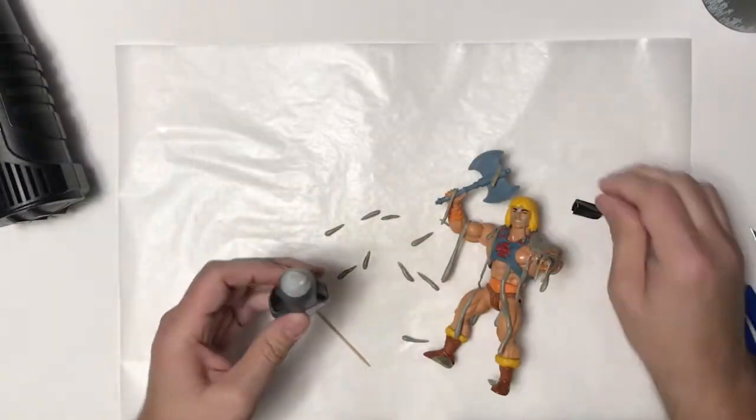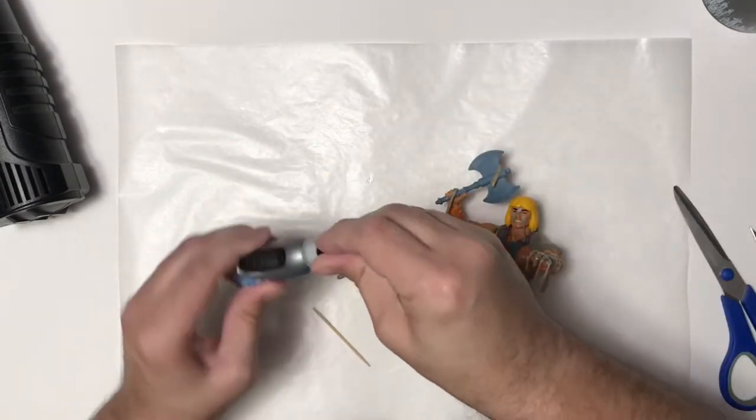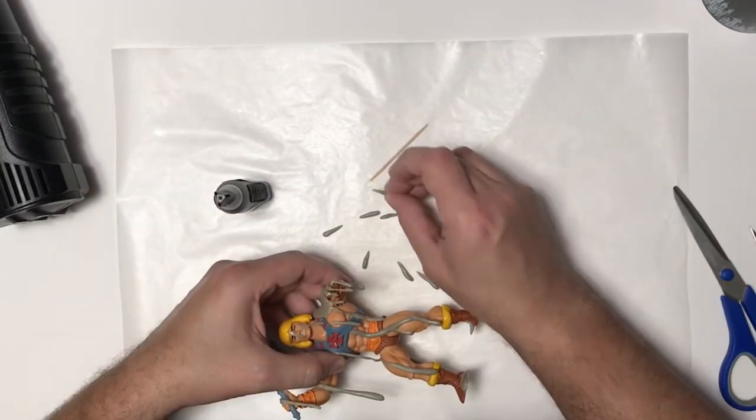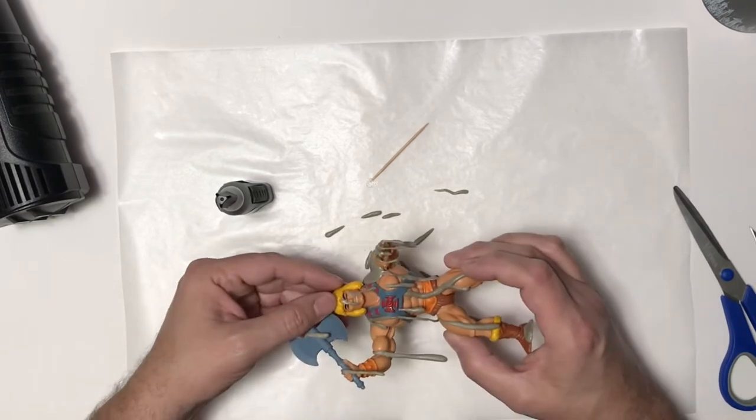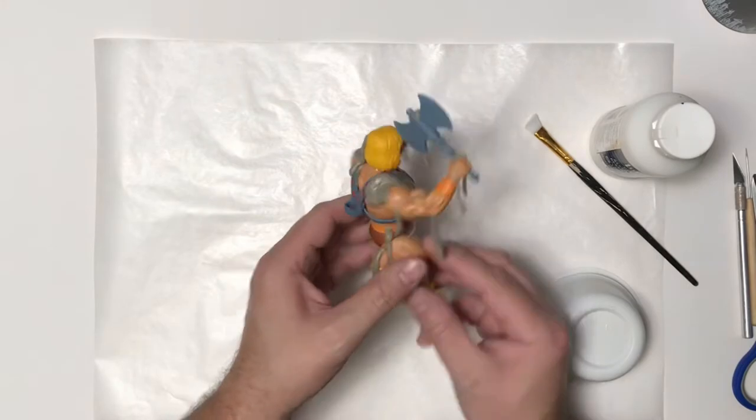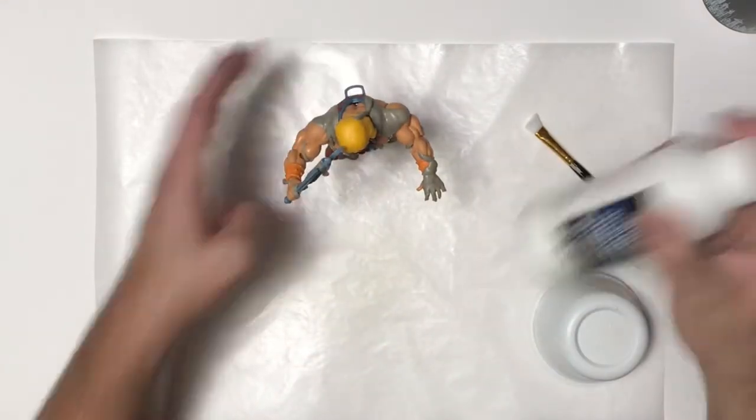I have several drips sculpted out, so I'm just going to put some super glue gel on my wax paper, then dip the ends of those drips in there and press them onto my figure and let them set for a little bit. Here he is with all his drips and drops on it.